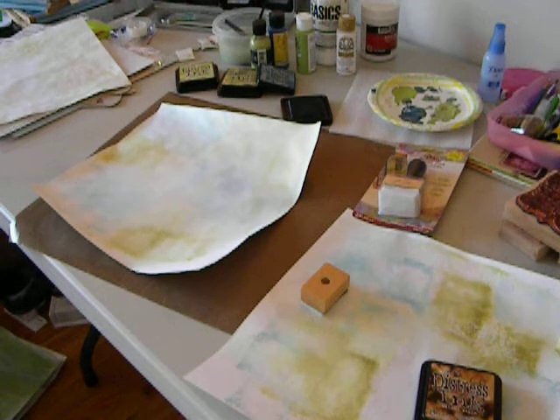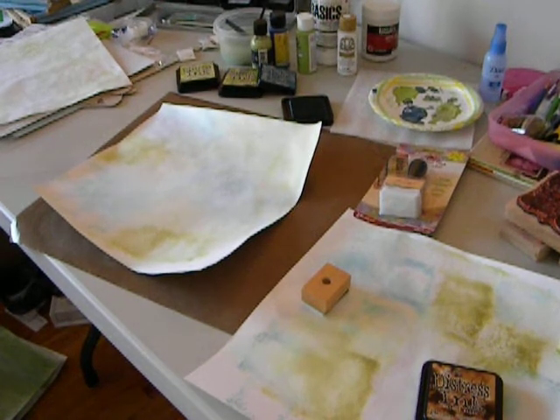Hi, Shelby here. This is the third technique we are going to use for our 12 Tags, 12 Layout Year-Long Challenge. The first day I showed you a painting technique. Yesterday I showed you how to use the ink technique. This is another ink technique and it's the third of three choices.